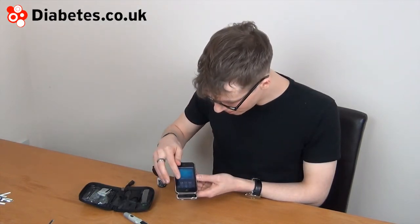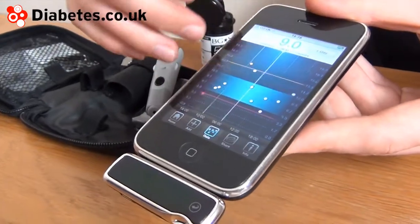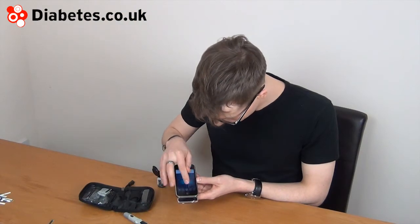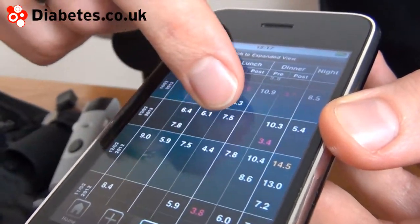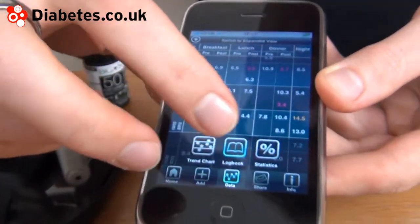The IBG Star allows us to see a variety of trends. You can see a scatter plot of your readings over the last number of days. Furthermore, you have a diary which has all your results at different times of the day in tabular form.